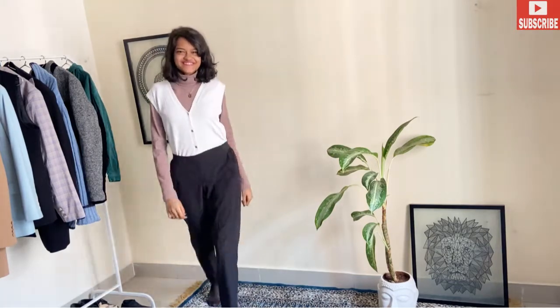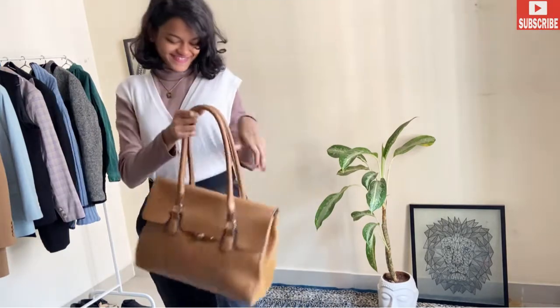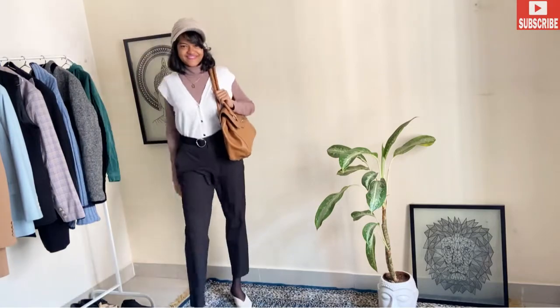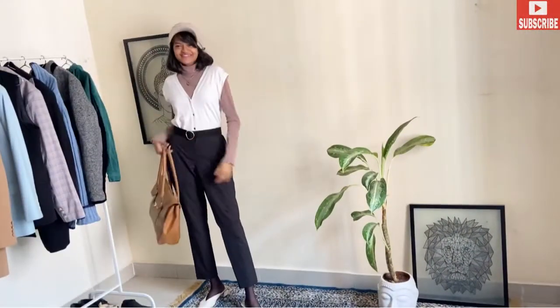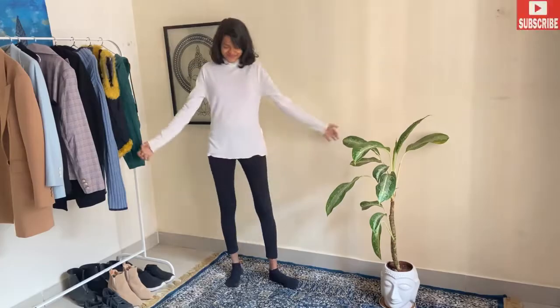Now we are going to pair it up with our black and silver belt. I'm going to carry my bag and I've paired it up with my winter calf boots, a golden chain, and sandals. You can also pair them up with white sneakers because we are wearing a white waistcoat right here.